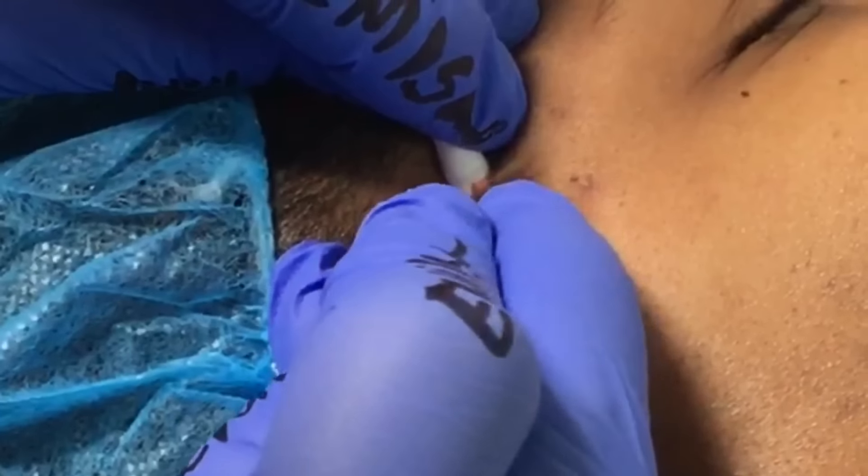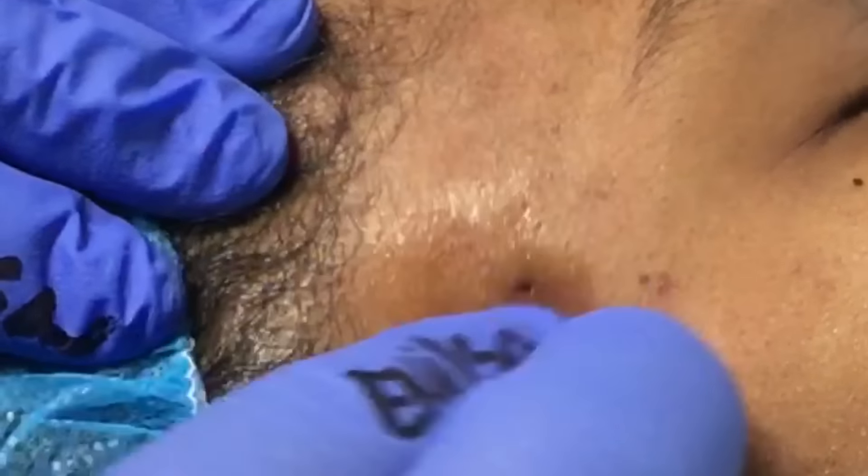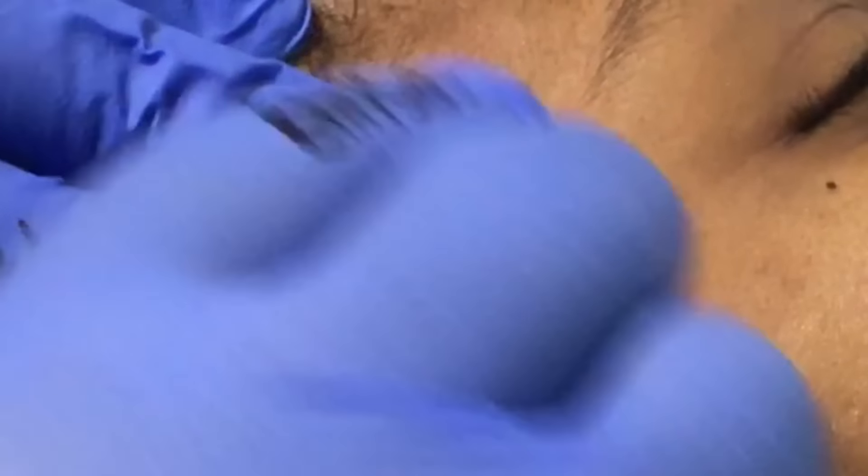Just putting that pressure there to get everything out. Now I'm going to go ahead and clean that area really well for the patient, making sure it's completely cleaned before I start retrieving that sac.